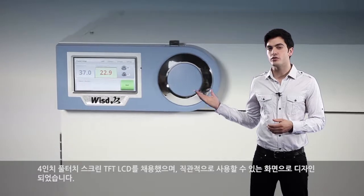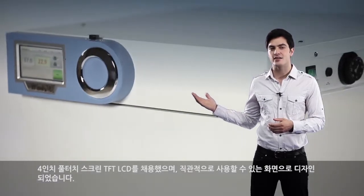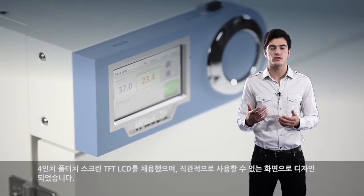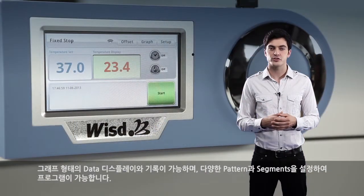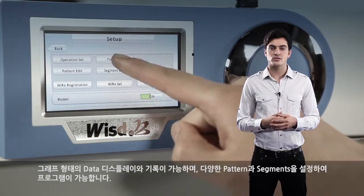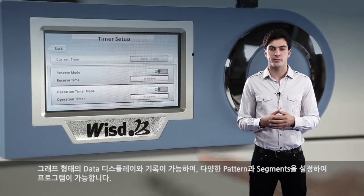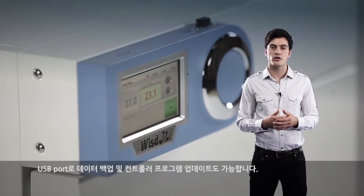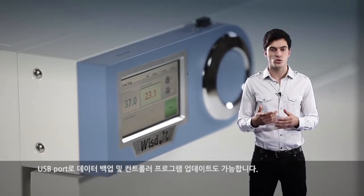A four-inch full-touch screen TFT LCD is incorporated into the controller that enables intuitive usage. On-screen temperature chart and log, as well as diverse preset programming, is feasible. Data backup and controller software update are enabled using the USB port.